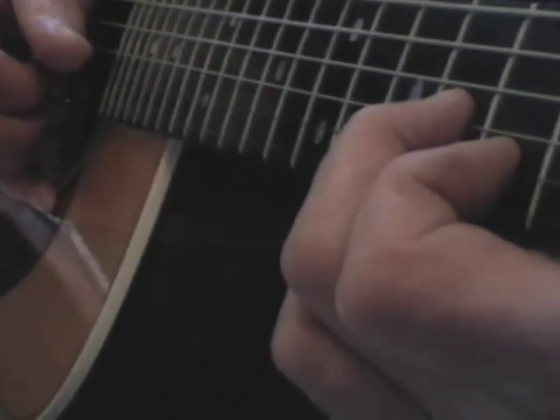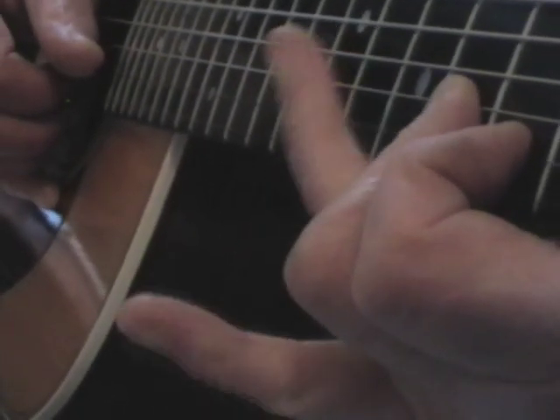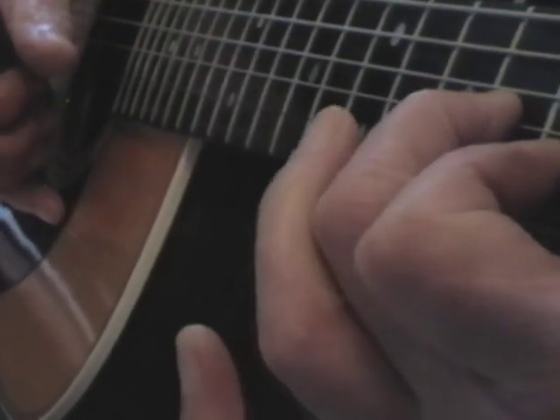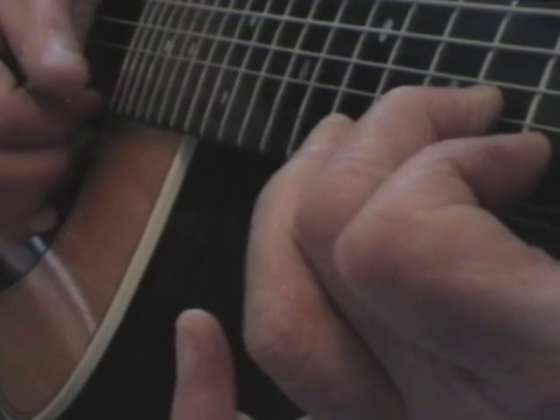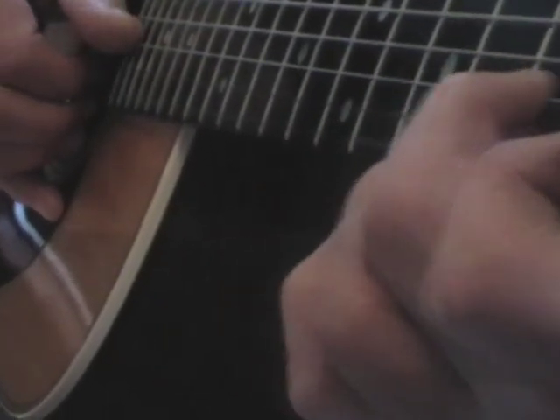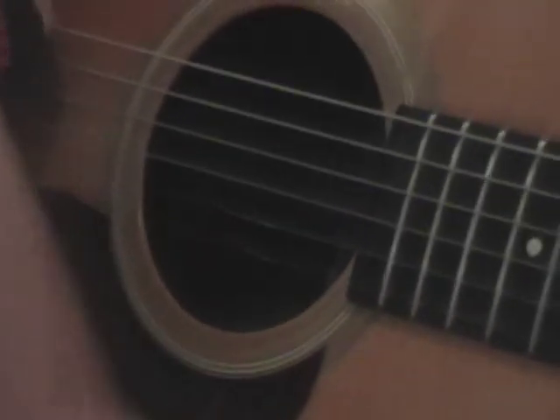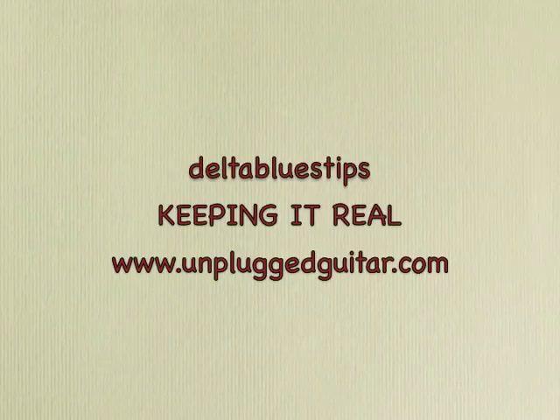Did you hear that? That E7. I'll take this finger — I've got two fingers — I'll do that one. Off. Leave it off. It's not very good this; I'm not getting it.